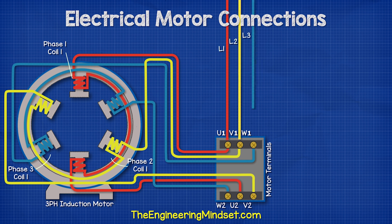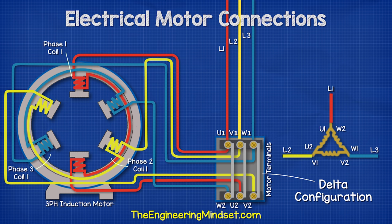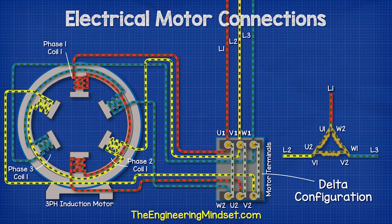We now bring in our three phase power supply and connect these to their respective terminals. For the motor to run, we need to complete the circuit, and there are two ways to do this. The first way is the delta configuration. For this, we connect across the terminals: U1 to W2, V1 to U2, and W1 to V2. This will give us our delta configuration.